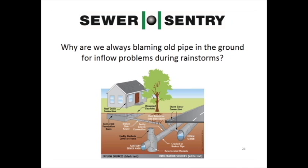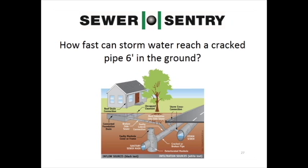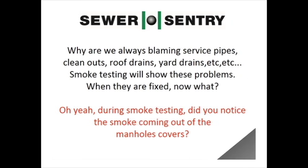Why are we always blaming old pipe in the ground for inflow problems during rainstorms? How fast can storm water reach a cracked pipe six feet in the ground? So where is the water coming from that surcharges your system so rapidly during rainstorms? Why are we always blaming service pipes, cleanouts, roof drains, etc.?